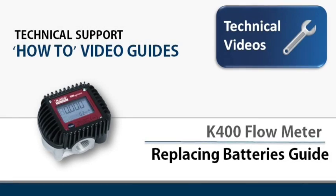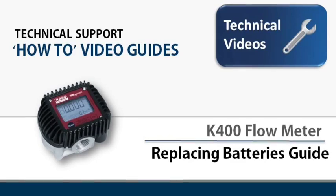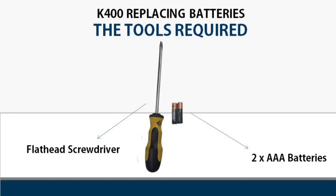Welcome to this technical support how-to video guide. Today we'll be showing you how to change the batteries on the K400 flow meter. In order to do this job you will require a flat head screwdriver and a pair of triple A replacement batteries.